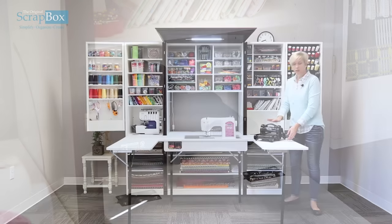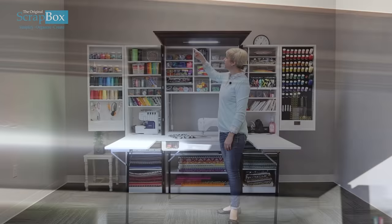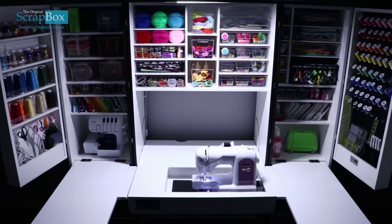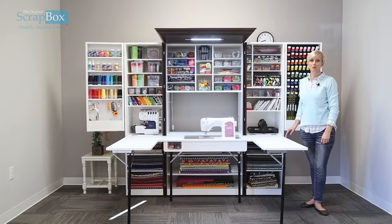We also have this wonderful accessory you can add to your sewing box — it's called a crown. It comes with this custom-made LED light, which is a double LED light, so it gives wonderful light to your work surface.